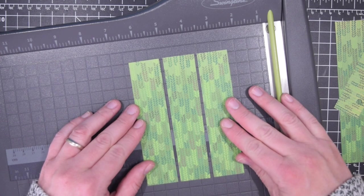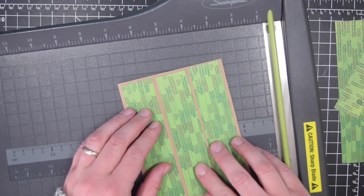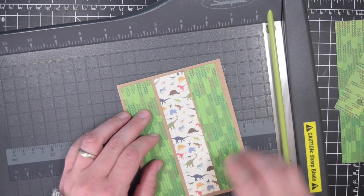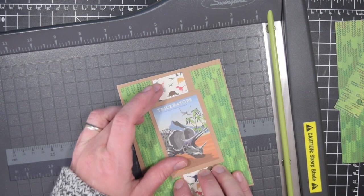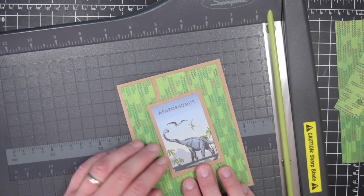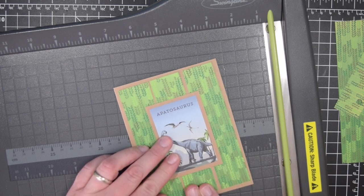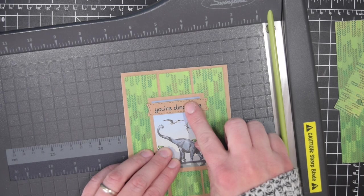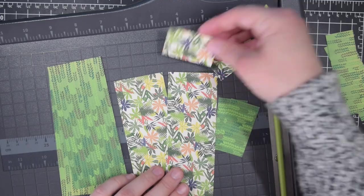Moving on to some other cards — this is one I believe I have a sketch for. I have a one sheet wonder video, and I show how you can cut up one piece of six-by-six paper and get a card with a very similar layout, getting two cards exactly with no scraps. If you're watching a six-by-six paper pad tutorial, you probably want to know how to efficiently use that paper, so I'll link you to those one sheet wonder videos on my channel.